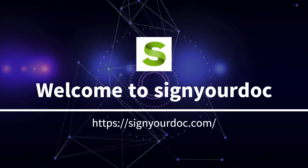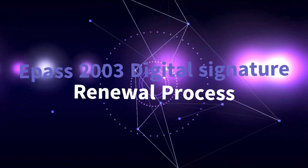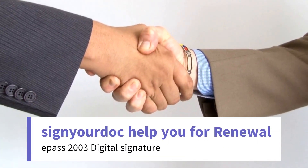Welcome to Sign Your Doc, a Digital Signature Certificate Provider company in India. If you have an expired ePASS 2003 digital signature and want to renew it online, Sign Your Doc can help you renew your ePASS 2003 digital signature online.